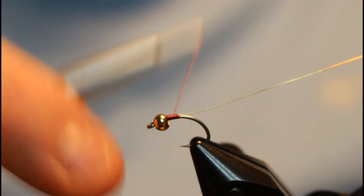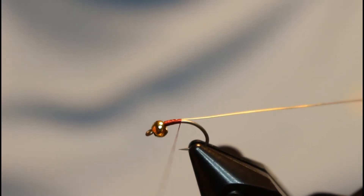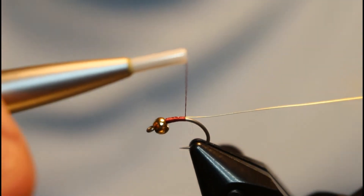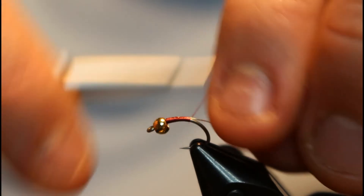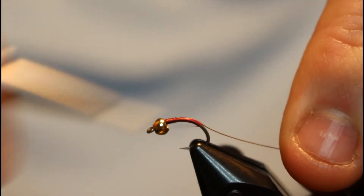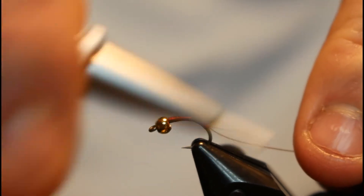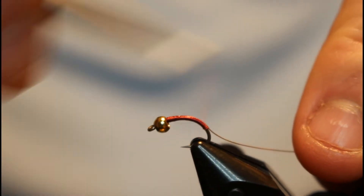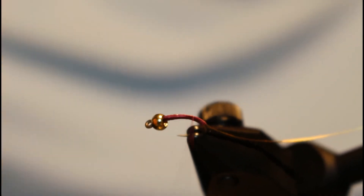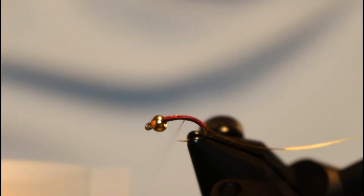Go ahead and bring your wire all the way down. This is a curved style hook, size 16. We're just going to take the wire down into the bend a little ways to give it that curved look, and then go ahead and start taking touching wraps back up the body.